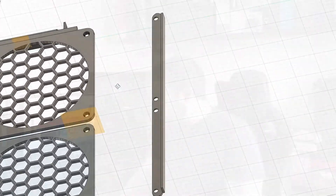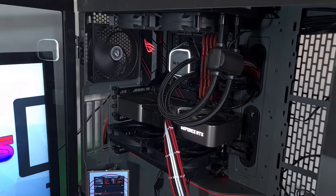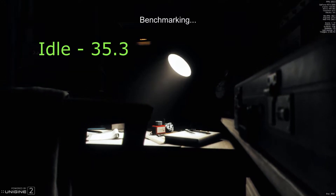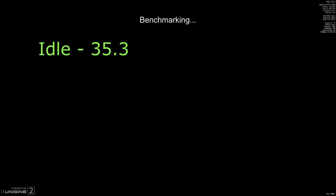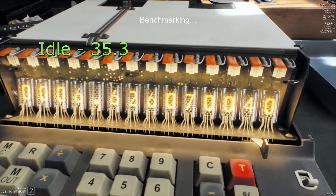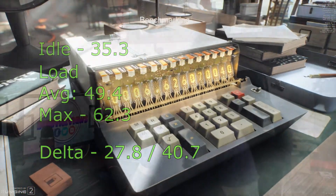Let's talk about results. I did a stock test, a test with the Astro 24, and one with my DIY setup. At stock, idle was 35.3 degrees with an ambient of 21.6 degrees. Under load — I used Unigine Superposition on 1440p extreme and high to push the graphics card to its maximum — I got an average of 49.4 degrees over the whole run and a maximum of 62.3 degrees.